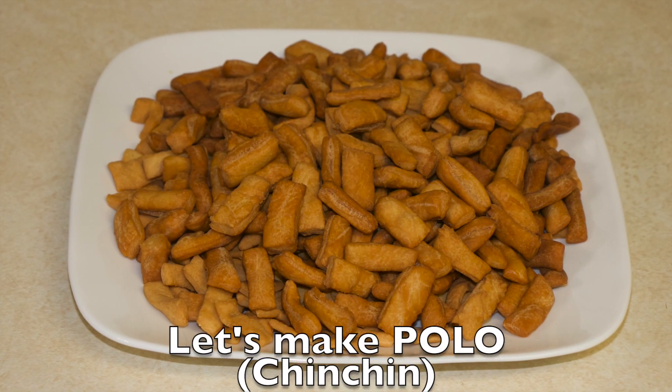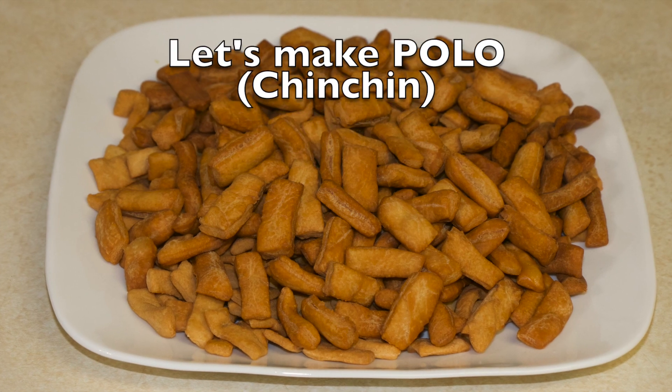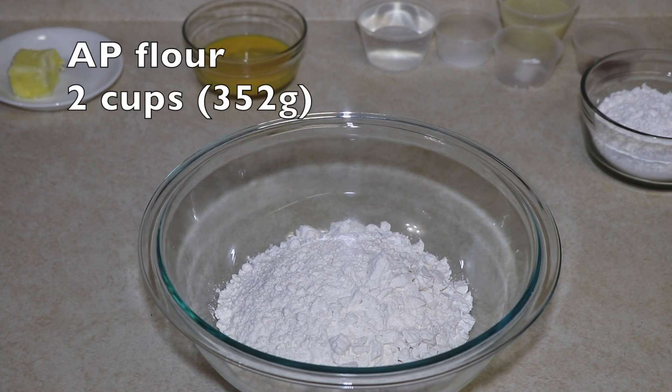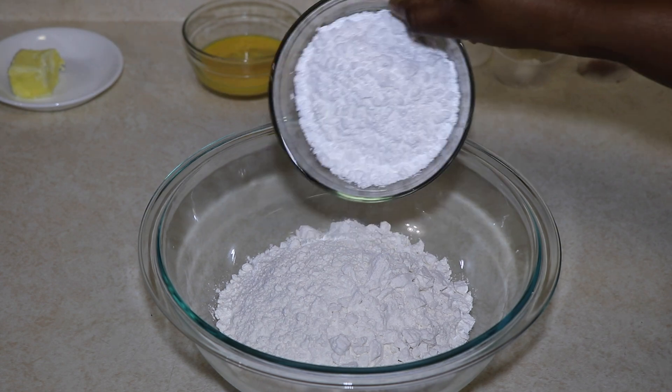Hello, I am back again with another request. This time it's polo — for the international viewers, this is chin chin. I start with two cups of all-purpose flour and half a cup of powdered sugar.